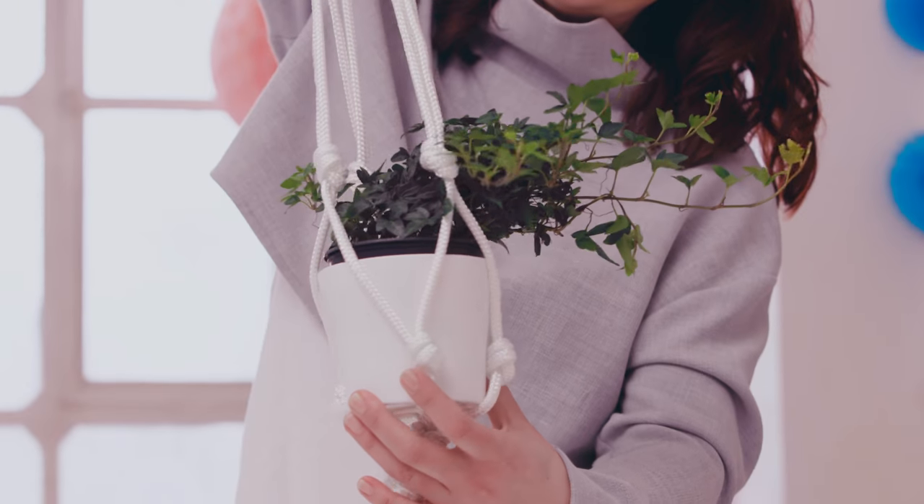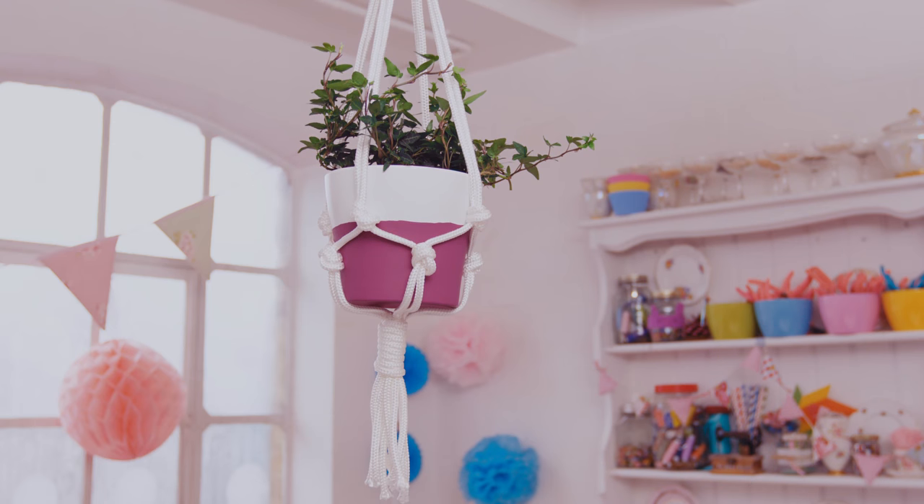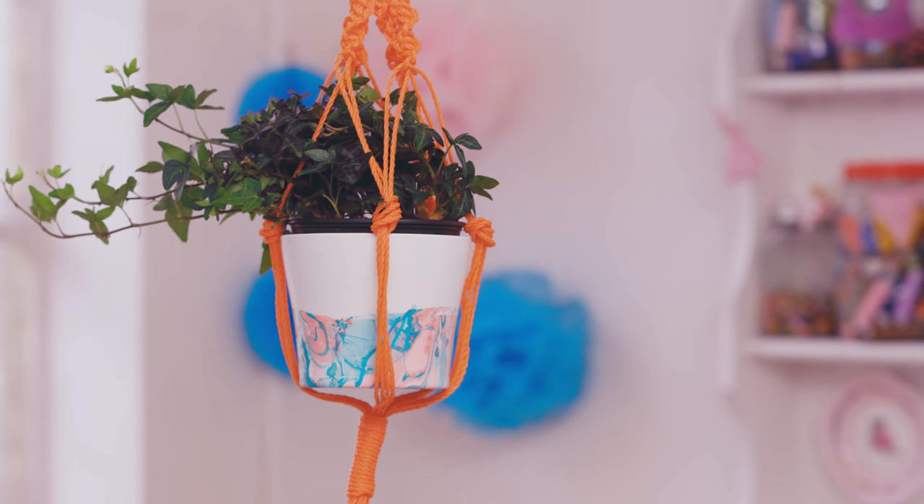Put your pots and plants into the hanger. You could also try decorating your plant pot or using other types of rope for different effects.